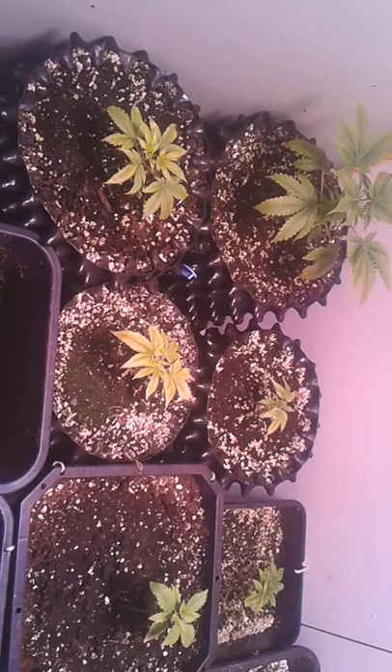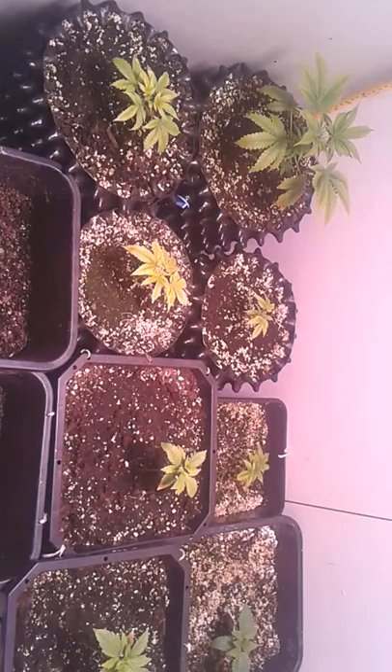These two are just close to 11 days or something. And in the corner, these are about a month old — over a month old, actually.